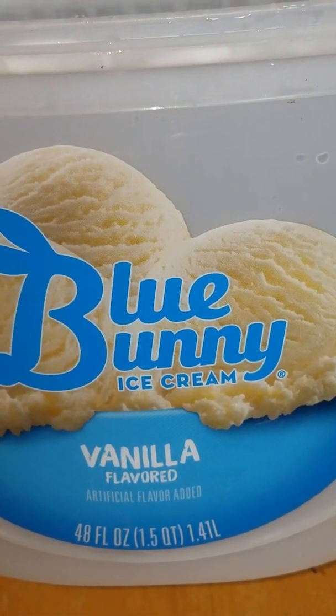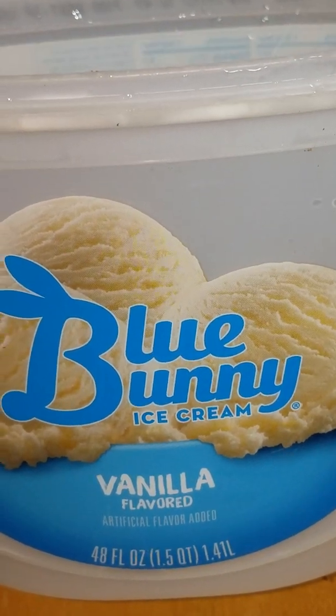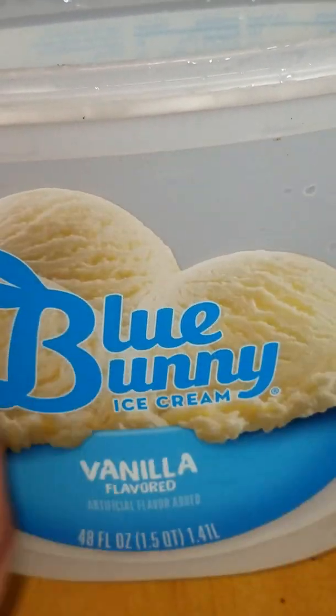I love a Blue Bunny ice cream container for cultures, particularly Podura. We have to build a swamp for Podura. This is going to give us the depth that we need and the surface area.